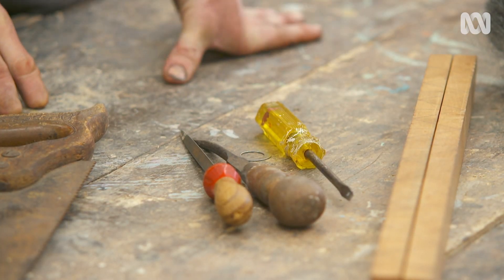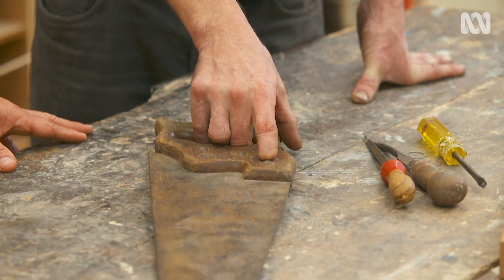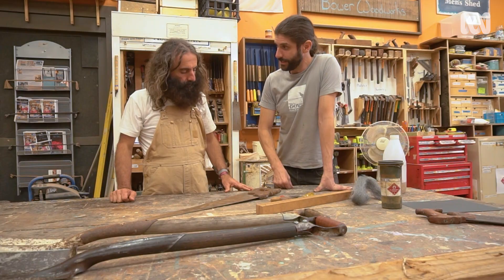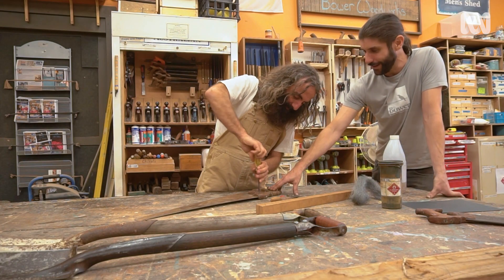The first thing we're going to do is remove the handle from the saw. That's pretty simple — it's just some flat-head screws. I'll get you to unscrew them and we can take that off. It'll be special when it's all cleaned up, working again, and looking glorious.